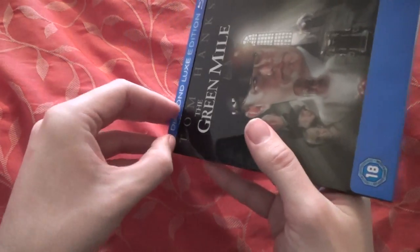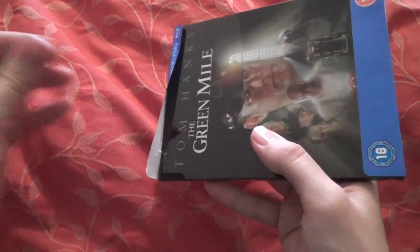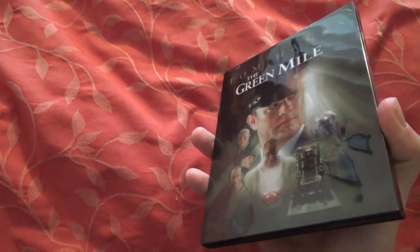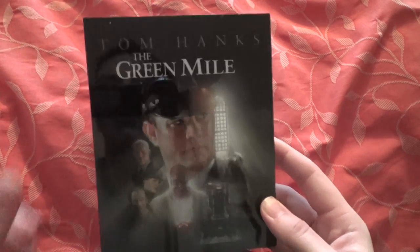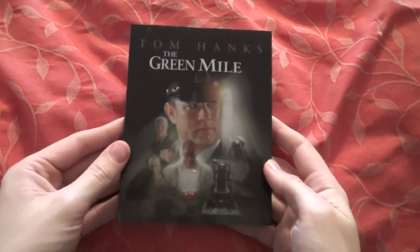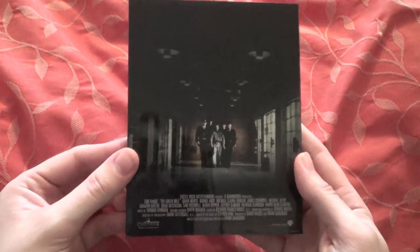I think those are the same special features as on the Amaray edition, but I'm not 100% sure. The Batman one's J card was stuck on with little circle pieces of sellotape, but this one is glued, which I'm not a big fan of. Hopefully it'll come off easy enough. It feels better in hand than it does on camera — on camera it looks good, but in hand it looks very, very good. Yeah, it's just a bit of glue — that'll come off easy enough. Really nice artwork on the front.